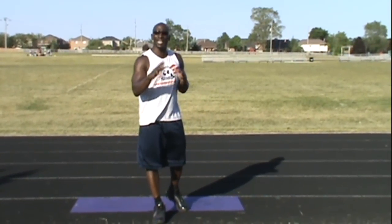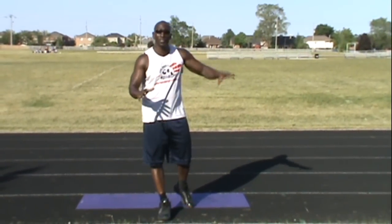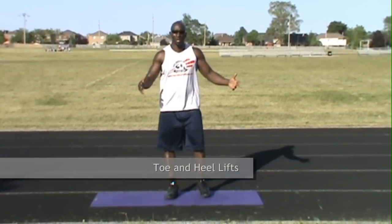Hey, it's Funk Roberts. I'm here with my warm-up. This is a great warm-up — a dynamic warm-up that you can do before all these exercises or before any exercise you want to do.